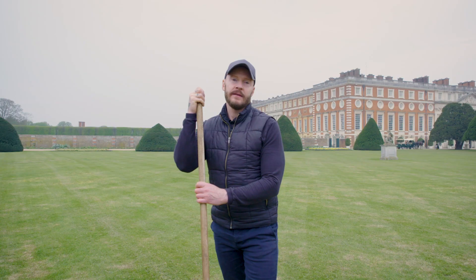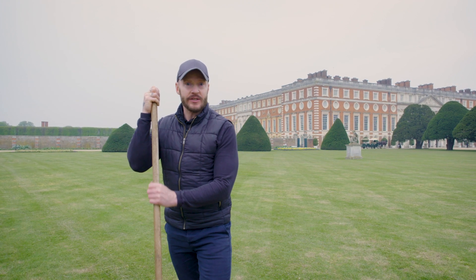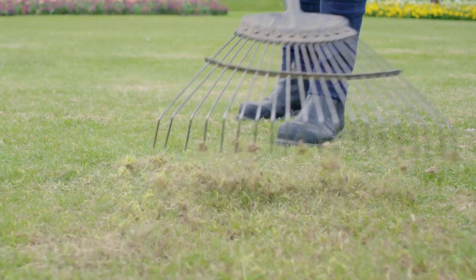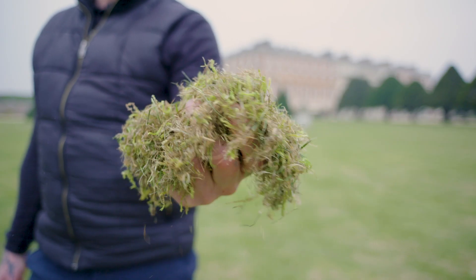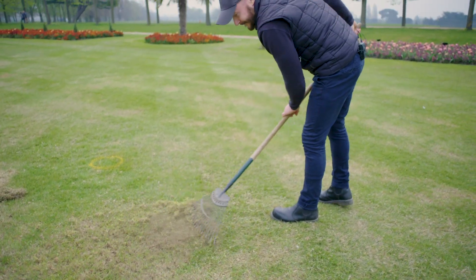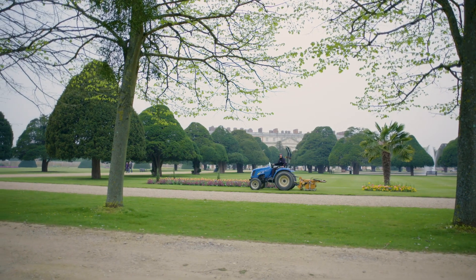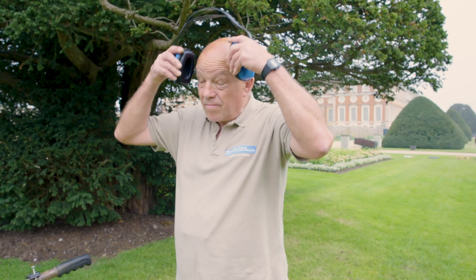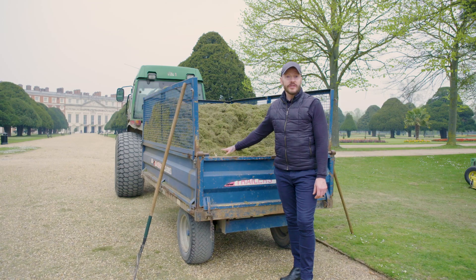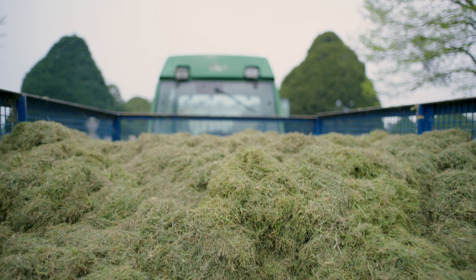I've got my trusty springbok rake, or wire rake, and I'm going to rake the lawn to get rid of the moss and thatch. You can see the amount of thatch and moss pulled out just from this small area. Back in the day there would have been gardeners working side by side across the whole front lawn. We now have tractor-drawn and smaller handheld machinery that you can hire if you've got a small garden. All the thatch and moss we produce — we turn it into green waste and put it on our beds and borders in autumn to feed our plants.